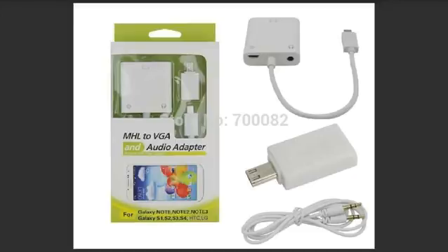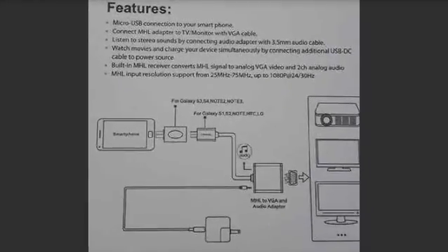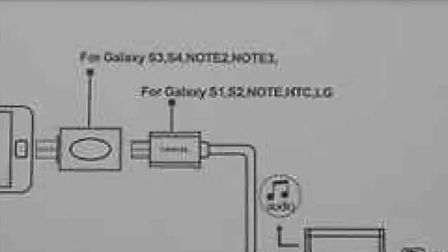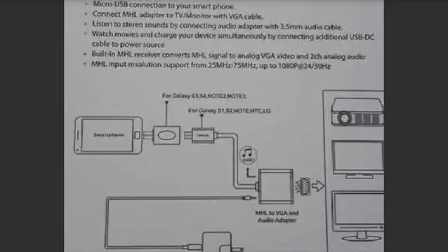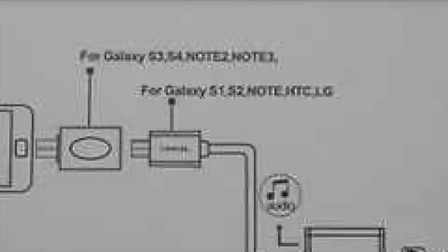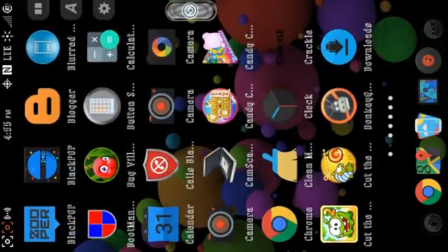The instructions on the back of the box show how it works — you can use a projector, a computer monitor, or a TV. It shows the standard 5-pin phones listed as S1, S2, Note, HTC, and LG, and the 11-pin adapter phones listed as S3, S4, Note 2, and Note 3. I also did my research and found that it works for the Edge models and the Mega, which also have 11-pin connections.